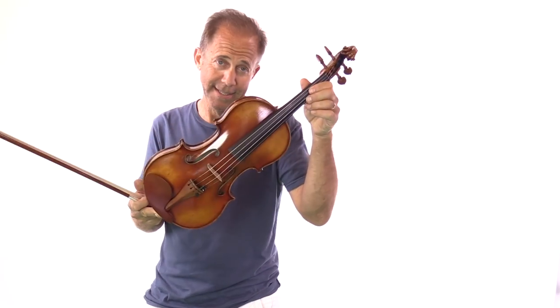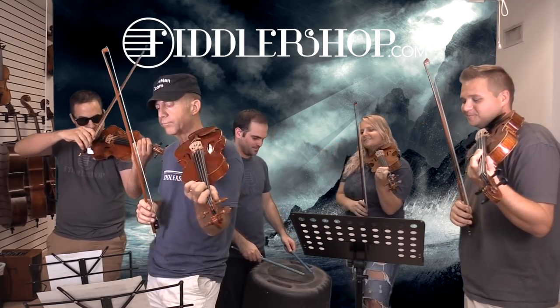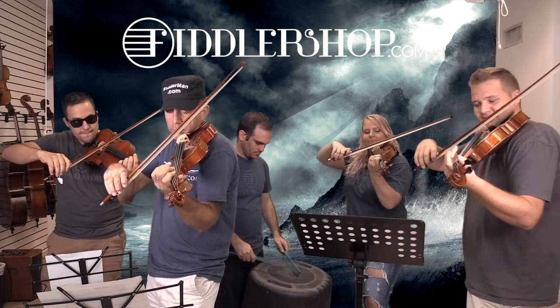For those of you wondering, this is a Ming Zhengju 905 that you can get at FiddlerShop.com.